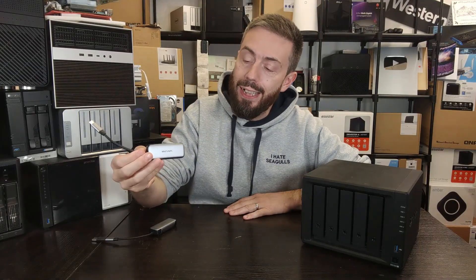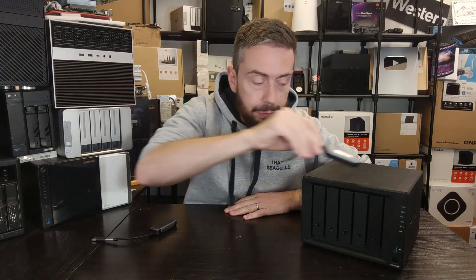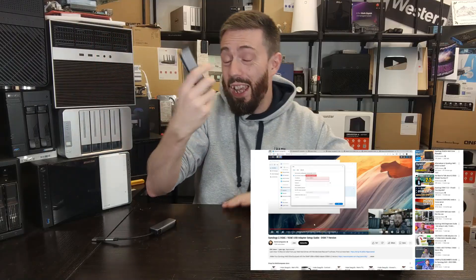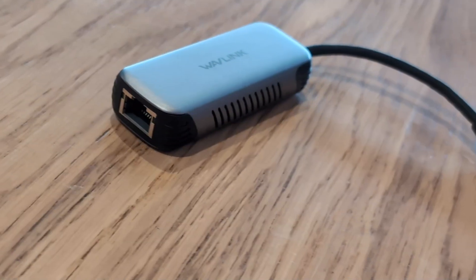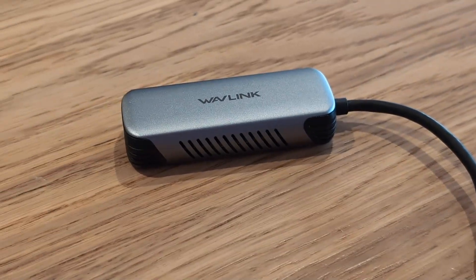Hello and welcome back. Today I want to show you how, for just $30, you can install a USB to 5 gigabit ethernet adapter on your Synology NAS. Some of you may remember a video like this from five years ago — that used the QNAP 5GB adapter, which uses a different controller and costs around $80. More recently we reviewed the Wavlink USB to 5GB adapter, available now for about $30.